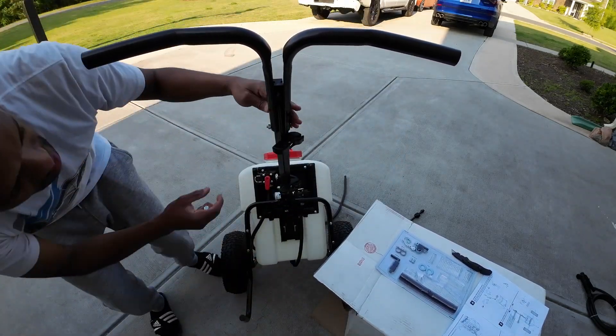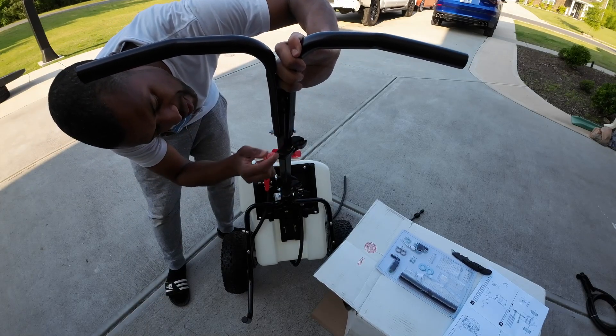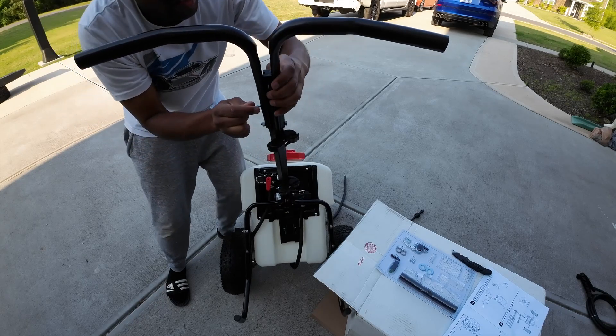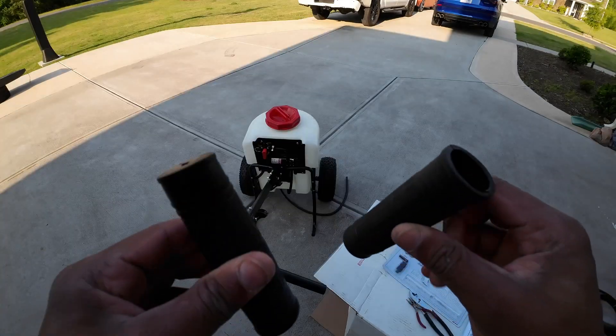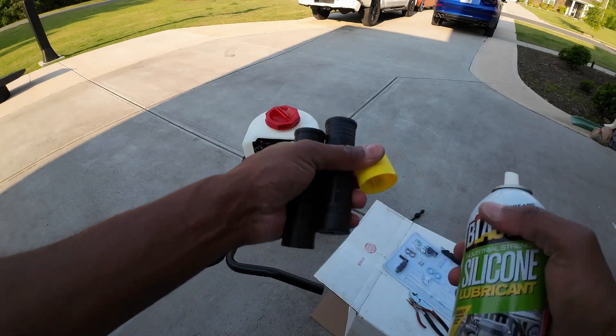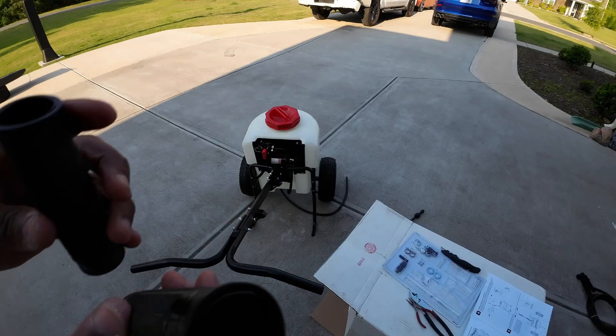Since we've got the switch in place, I'm gonna slide this up until we see the hole, and then we're gonna slide this through. The last thing for this setup is to get the grips on. Easy way to slide these on quick — get yourself some silicone, put a little bit of it inside here, and then slide them right on.